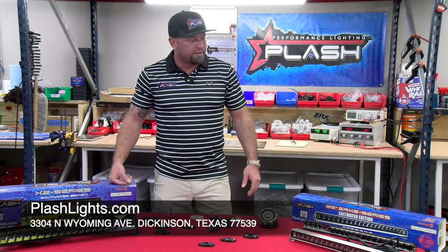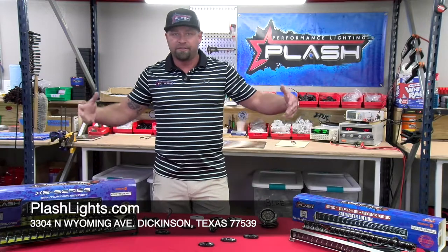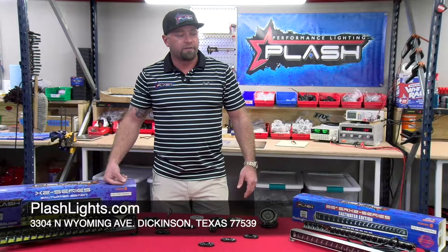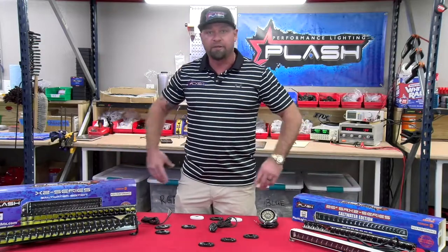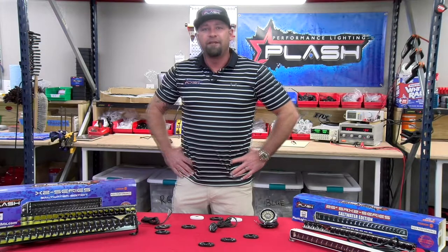We're located here in Dickinson and have nine employees — that's it. Just hustling, trying to make the best products that we can. We're grateful for the time CED gave us and trying to give you guys the best products possible. We appreciate your time. If you have any questions, we'll be in the chat room. Thanks.